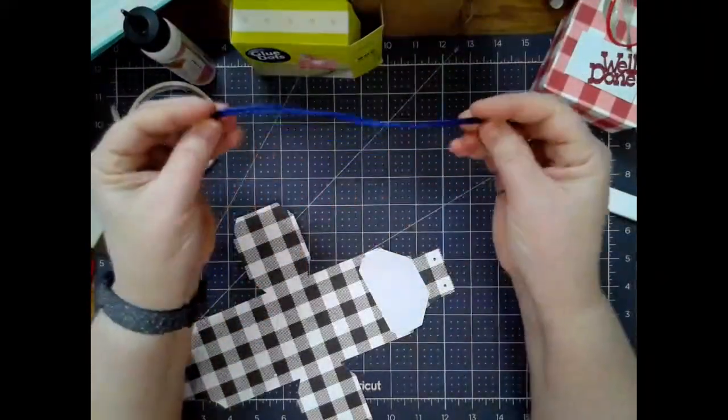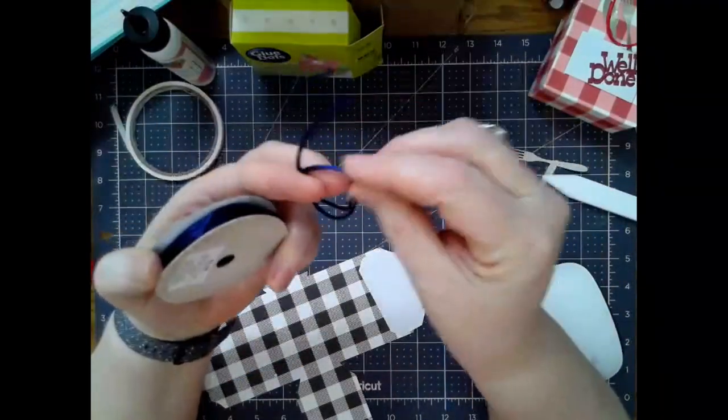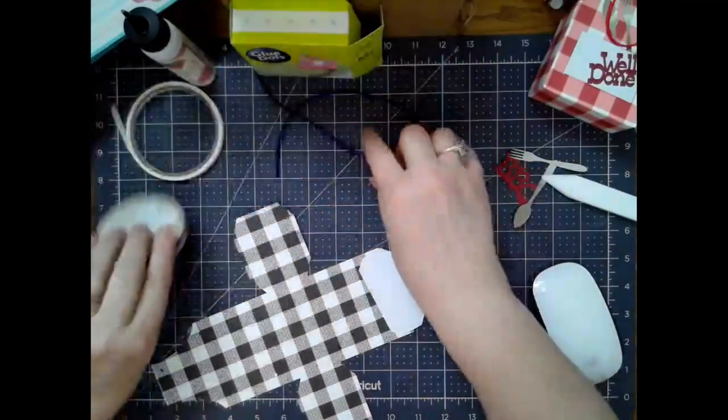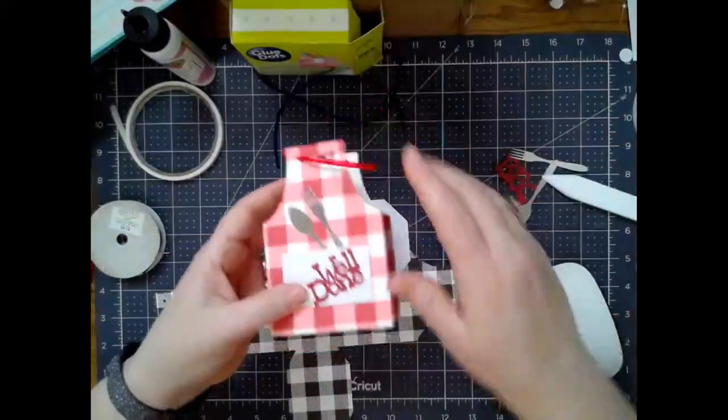You're going to need a couple of pieces of ribbon or trim. I'm using this like silk — it's almost like a tubular light trim. I didn't have any black or white, so I'm just going to use navy blue on this one, but I used a red on this one.